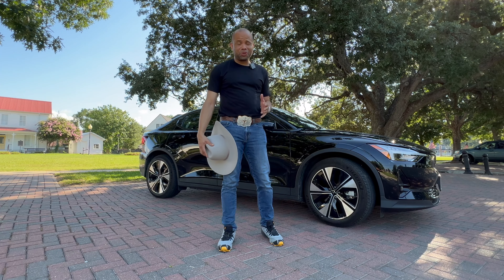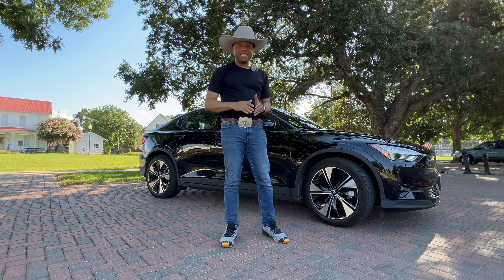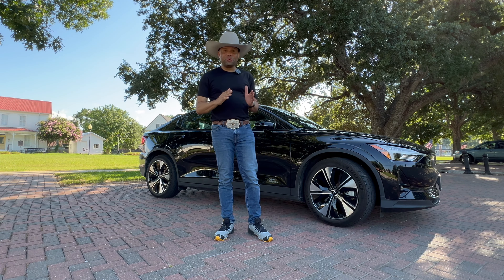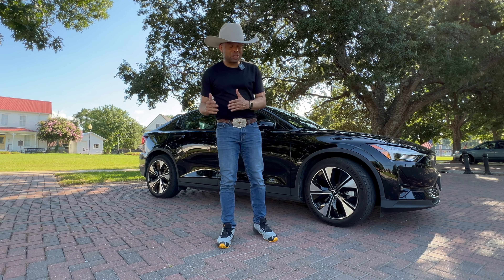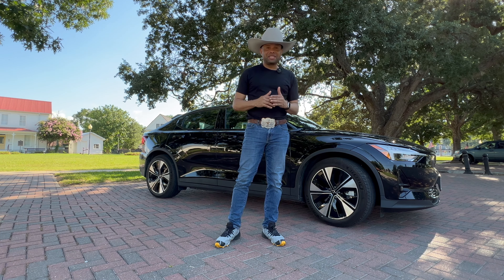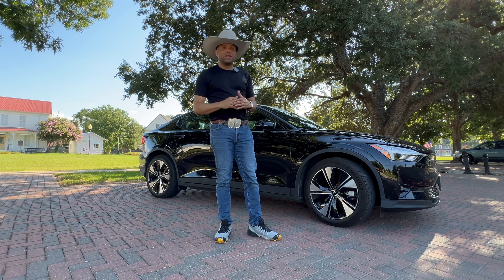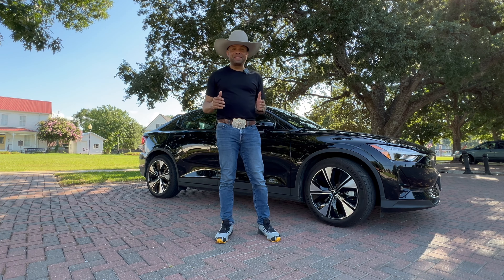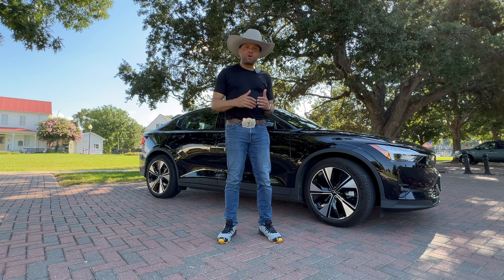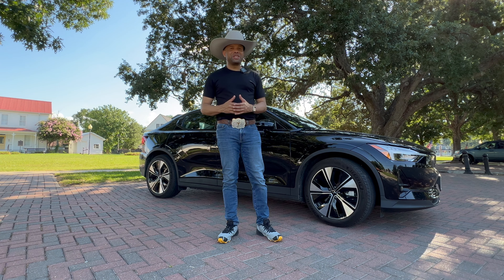So what's the final word on the Polestar 2? In a state with its own unique brand of expression, individuality, and no-nonsense attitude, the Polestar 2 fits right in. It has its own unique identity, and in a place where SUVs and pickup trucks rule, the Polestar 2 will definitely find its place. I highly recommend it — it's at the top of my list of all the EVs I've tested and I'd be glad to own one. Leave your comments below, hit like if you enjoyed the video, subscribe for more content, and thanks for watching.